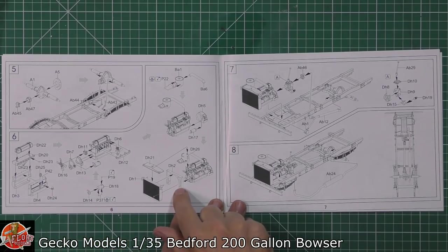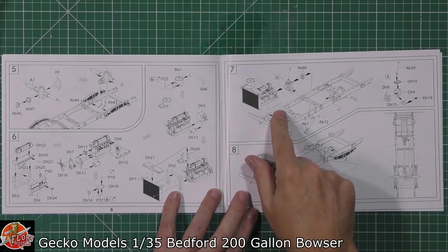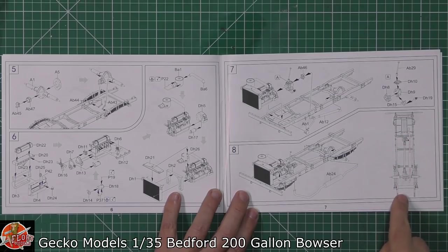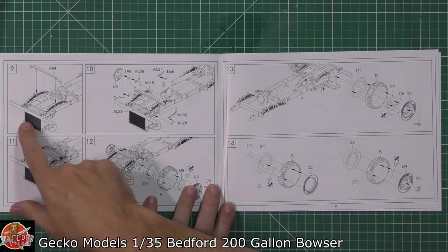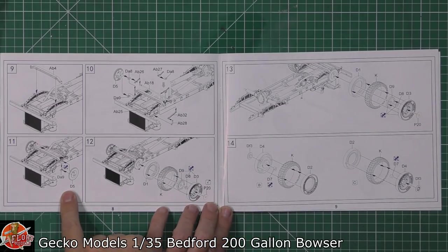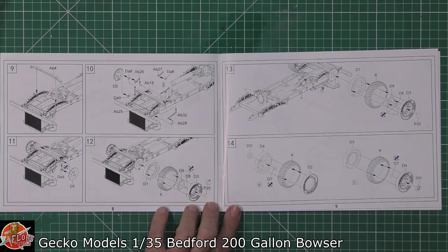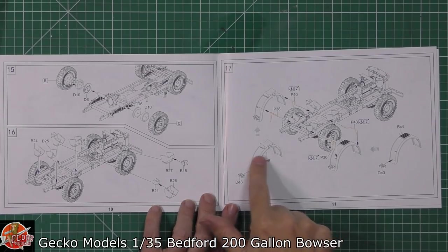There's a nicely detailed engine right the way through, with a radiator, gearbox, and various parts. The prop shaft is fitted into the chassis along with the exhaust and other details. There's a nice little lineup to show exactly how it all runs down through the chassis. Steering and wheels are fitted on, and as with other kits, there's a tyre-hub type system that are separate - makes for easy painting.